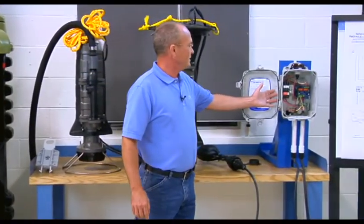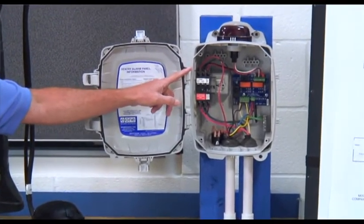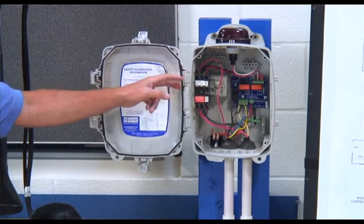Different panels that we have include the basic simplex panel — again this is the most common — but we also offer duplex panels, protect plus panels, as well as a couple of other styles of panels.